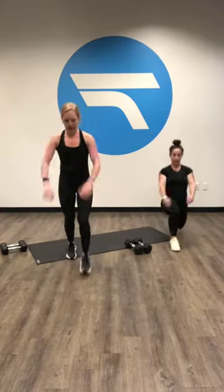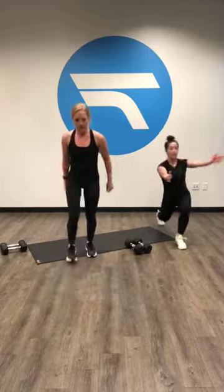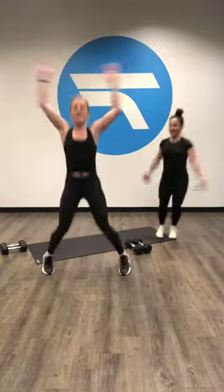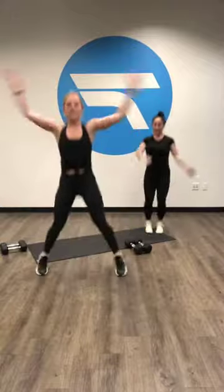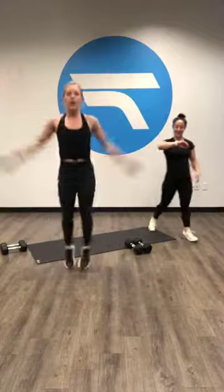Twist over that front leg. Big deep breaths. We're gonna go four more here. Let me check who's here — Doug, Tawny, Rachel. Last time we're going jumping jacks, let's get that heart rate up. Brandon's here. It's been so long since I've seen you guys, we miss you. Let's go five more. Alright, let's take it out, catch your breath.